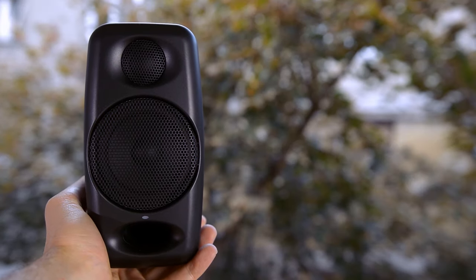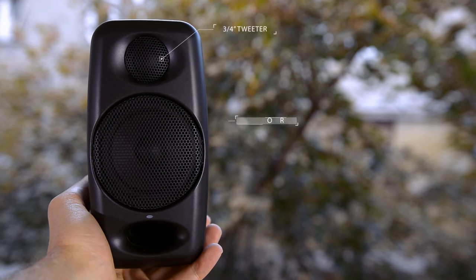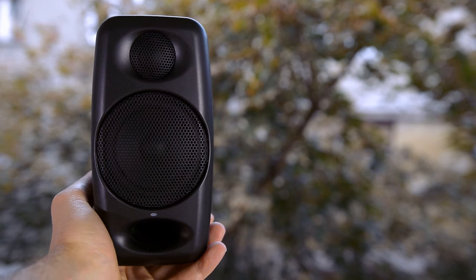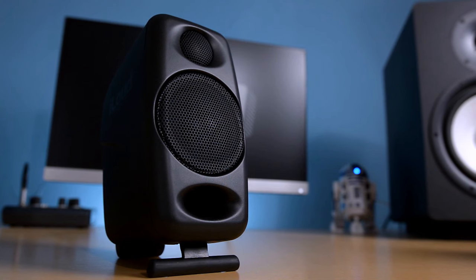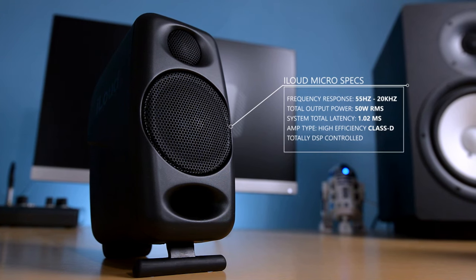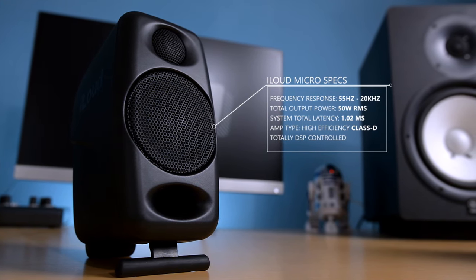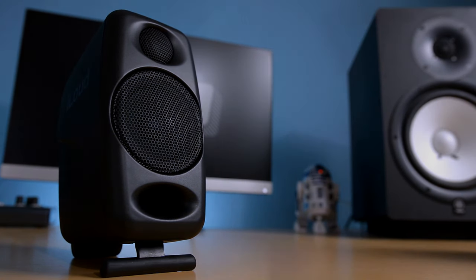To put things into perspective, iLoud Micro are bi-amped monitors featuring ¾-inch tweeters and 3-inch woofers, along with front-firing bass reflex ports, which are responsible for the product's surprisingly good low-end performance. The bass frequency response is powerful yet detailed enough for mixing purposes, and it perfectly matches the overall clarity of the mids and the highs. The frequency response remains fairly well balanced even when the volume is pushed towards dangerously loud territory. Here's a quick and completely non-scientific comparison with a set of desktop PC speakers and a pair of 8-inch studio monitors.